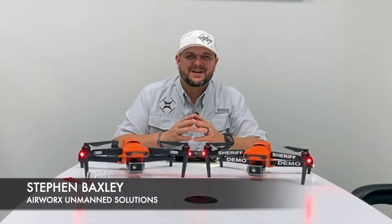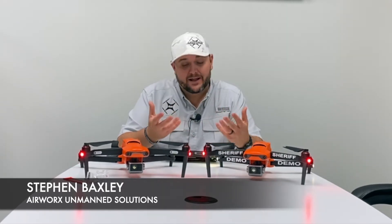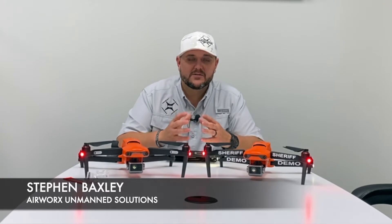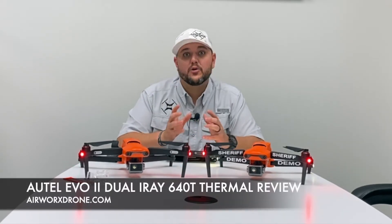Hey everybody, it's Stephen Baxley here with Airworks and Man Solutions. I'm coming to you today with what I hope to be a quick review of the Autel Evo 2 Dual with the I-Ray 640T thermal radiometric camera.